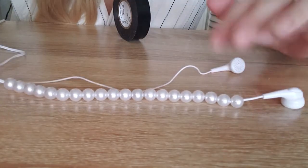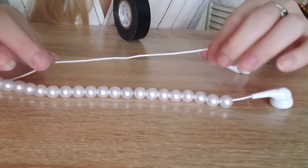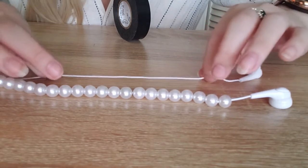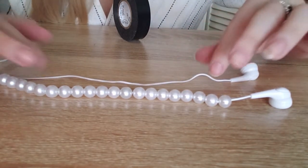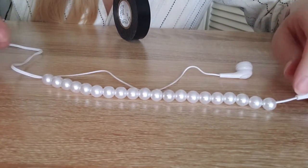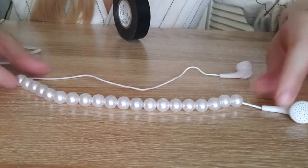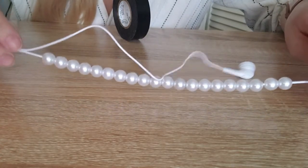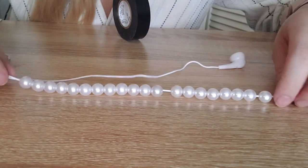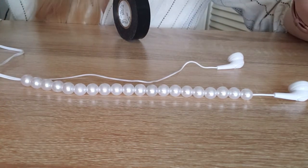I double-checked online and everything I'm showing is accurate, but because of how few wires there are in Dollar Tree headphones, it's very difficult to reattach without soldering. I'll leave this in as inspiration, but I definitely wouldn't try this with Dollar Tree headphones — this is really for if you have a pair of quality headphones that are broken and you want to revitalize something you might have otherwise thrown away.